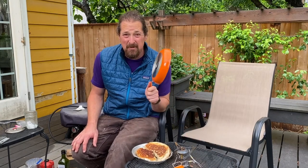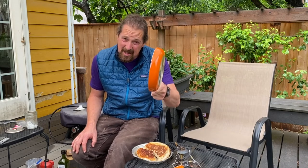Alright everybody, that's my review of the Jetboil Summit fry pan. New fave - super excited to take it on the trail. Check it out if you're in the mood for a cool fry pan. And otherwise, eat well.